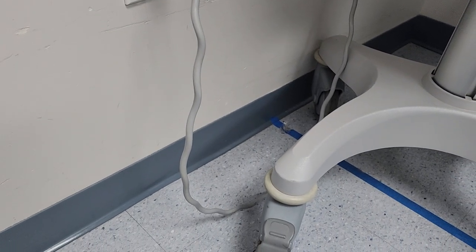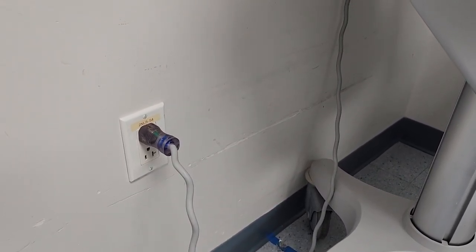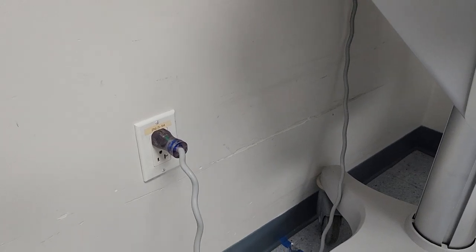If you have a power cord like this on any medical device, remove that cord from service. That is a no-go.